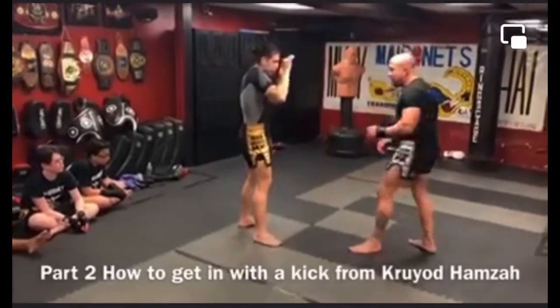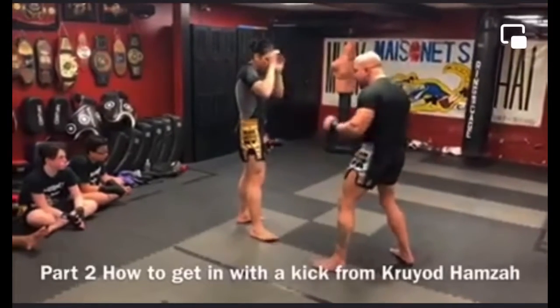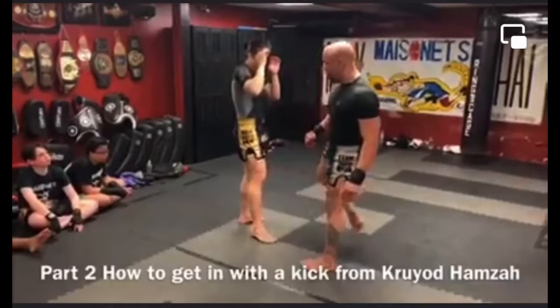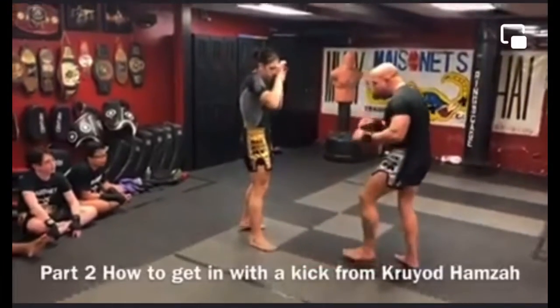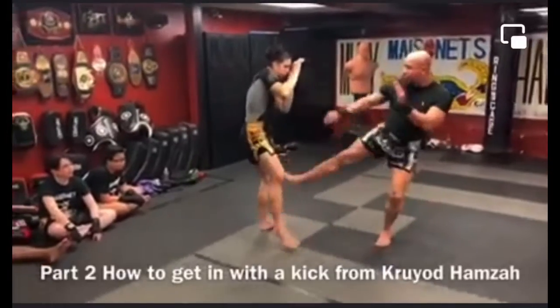So if he tries to check it, he can check it easy from the wrong position. If I come from there, I'm fighting against the grain. But when I'm here and I'm aligned, I can throw what I want and then come down easier.